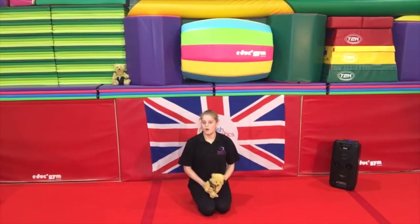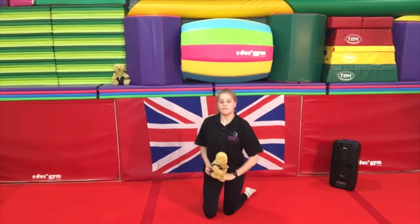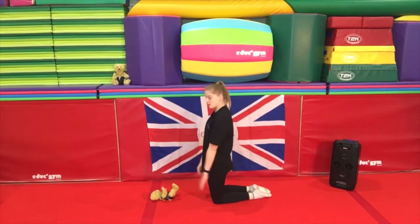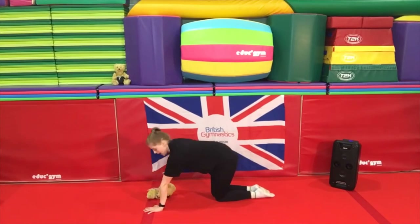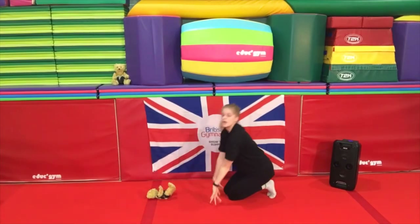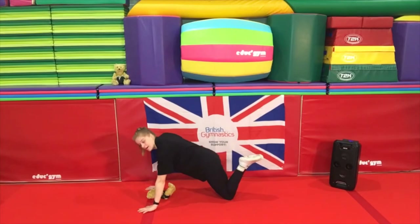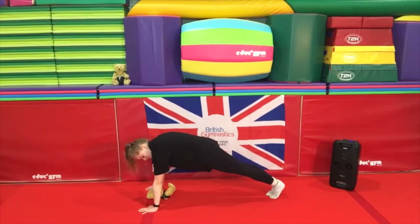So now we are going to do a front support — what we're going to do is create a bridge for our teddy bear to hide under. If everyone can go onto their knees and place your teddy bear on the floor in front of you, you're then going to put your hands either side of the teddy bear. I'm going to try and push to straight legs, so I've got a nice straight body, straight legs, and I'm nice and tight. If you're again struggling to do this, try and just go up onto your knees with bent legs and keep your arms straight. But if you can, I want to see this beautiful shape — nice and tall.